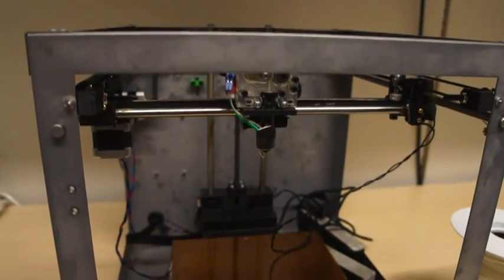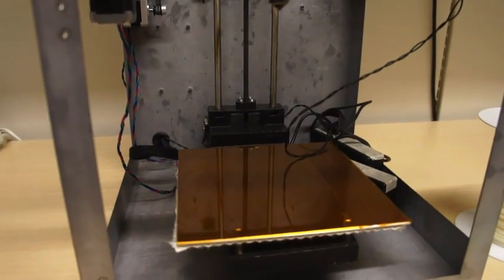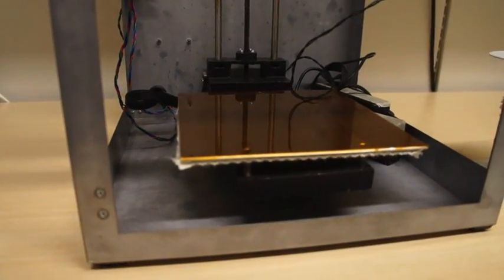The Solidoodle 3 allows you to make really big parts, parts up to 8 inches by 8 inches by 8 inches, which is the biggest ever from a Solidoodle machine, and all for the low price point of just $799.